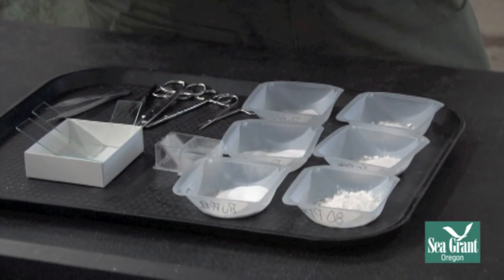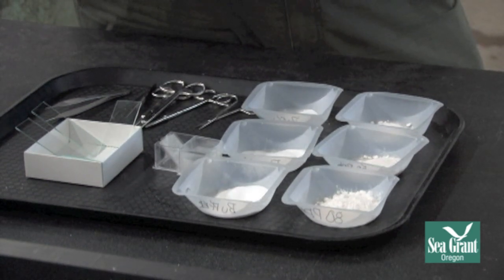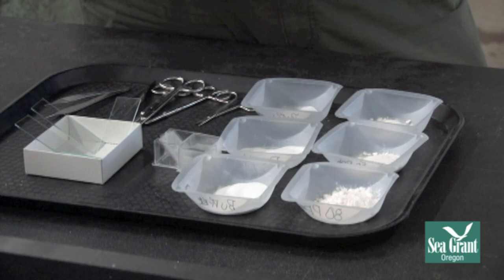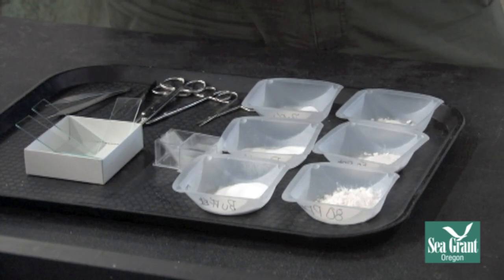Once we have it all weighed out, we add this directly to the water that the fish will be in. If we're using a fish tank, we pull the fish out and have it in a separate tote or bucket for sedating. We add the drug directly to that because you don't want to add the drug to your whole fish tank or pond where you might risk sedating everything else.